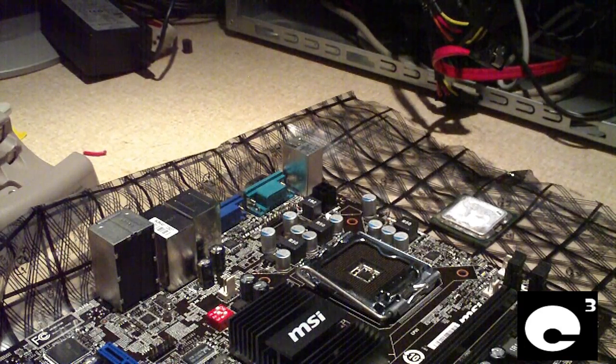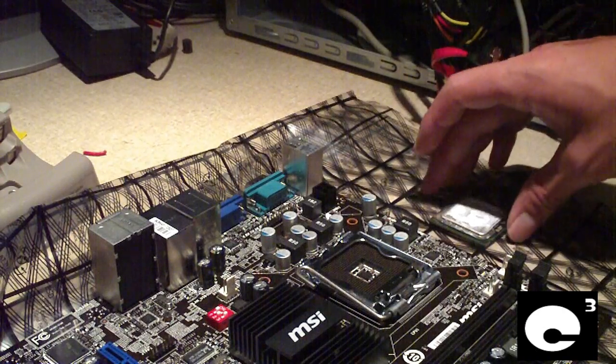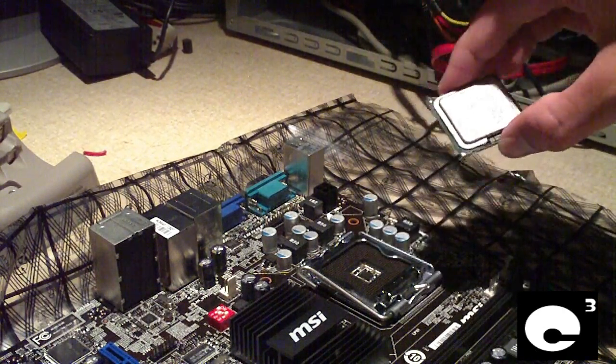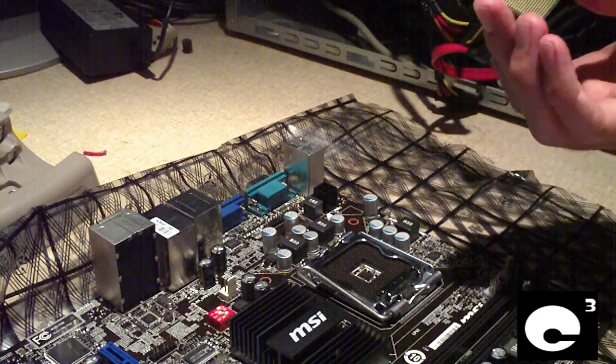Hey everybody, today I'm going to explain how to install a modern day Intel CPU and install a push pin style heat sink. Here is an Intel Q2 Quad CPU, socket 775.